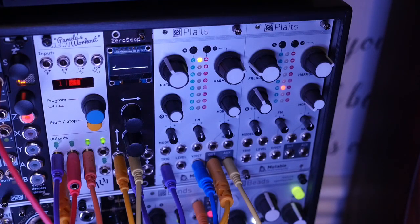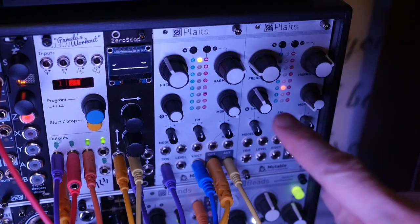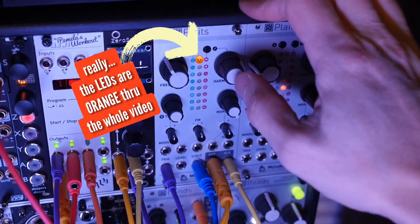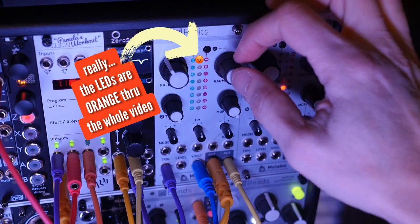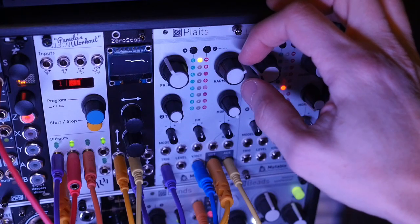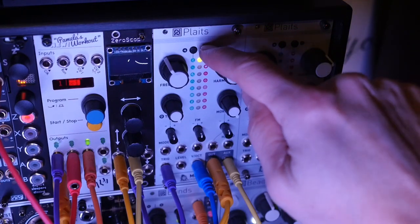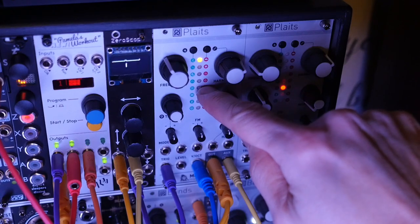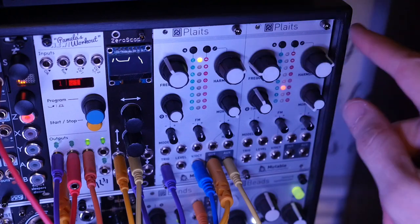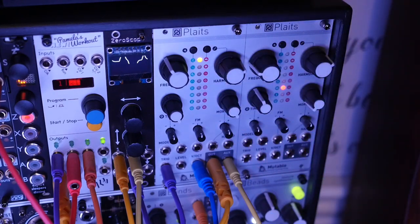It's time to hit the orange models. The orange set is the new set in firmware 1.2 on the Mutable Instruments Plaits. We're going to do some more recipes, but a little differently this time — we're not going to go in order, because models 3, 4, and 5 in the orange set are special. We're going to save those for the next video. Those are the DX7 FM synthesis models — incredible and endless, total infinity.